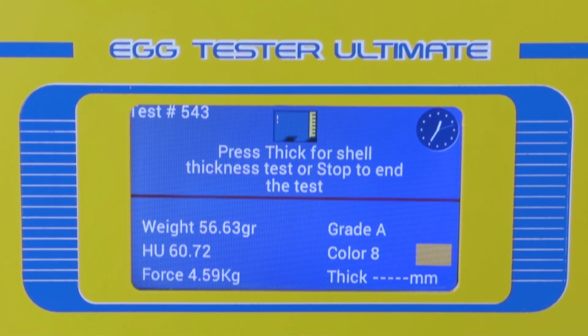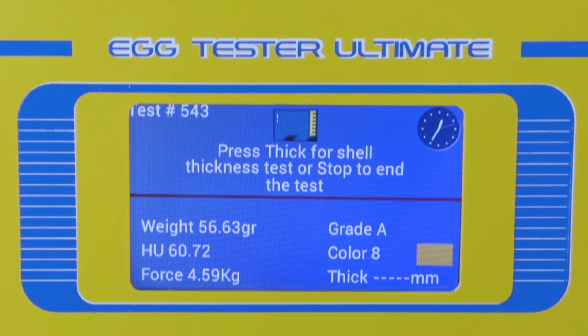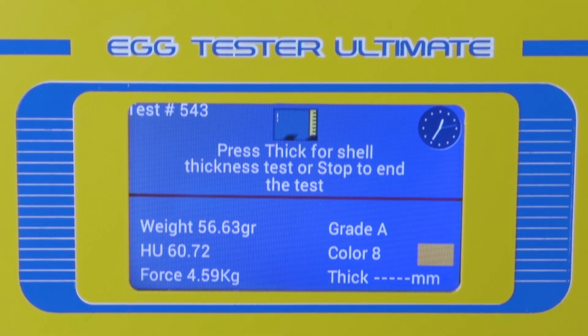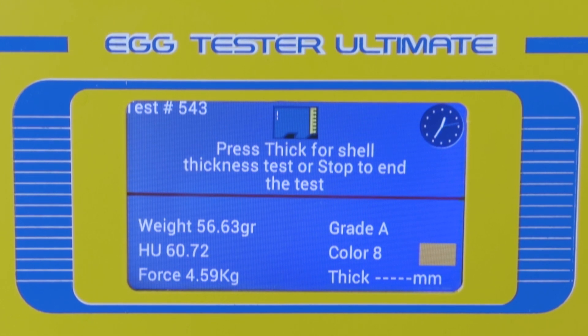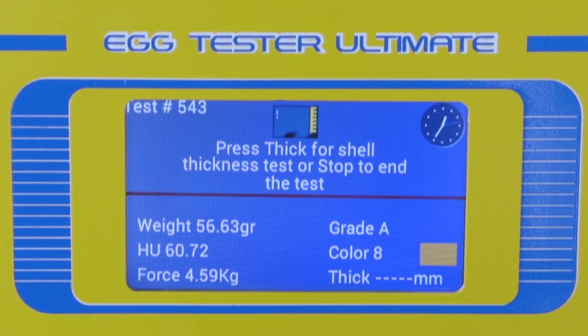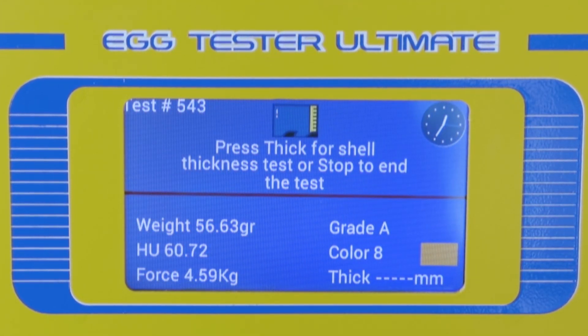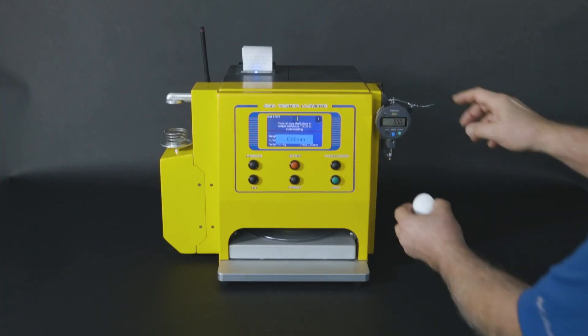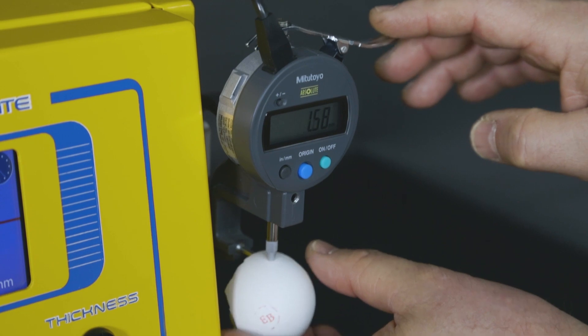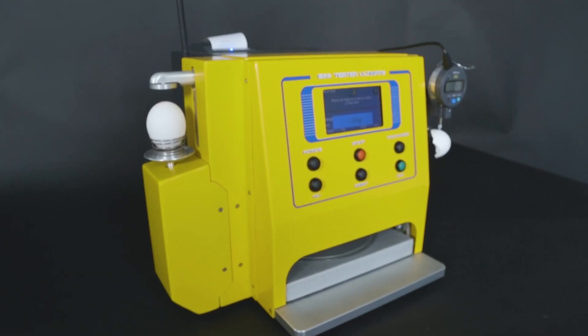The Egg Tester Ultimate calculates the Haugh unit and USDA grade, displaying the results on its easy-to-read 3.5-inch color LCD screen. It creates a real-time chart of the albumin shape and presents the yolk color in RGB numbers or 16 colors of the Roche yolk color fan.